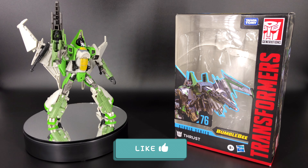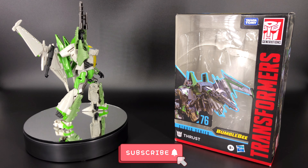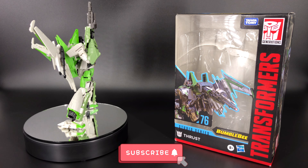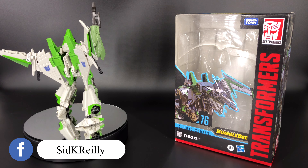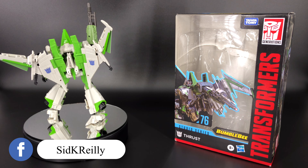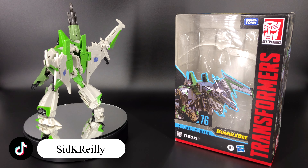Hey, what's going on everybody, welcome to Sid's little corner of the internet. We have another Transformers review coming your way. This time around we're going to be taking a look at the Transformers Studio Series number 76 Thrust, and this is Thrust as we saw him from the 2018 Transformers Bumblebee movie.